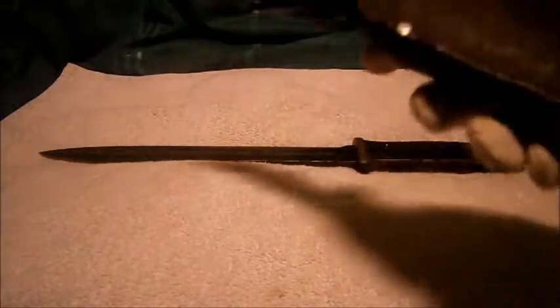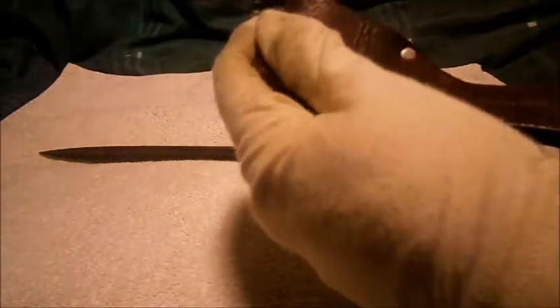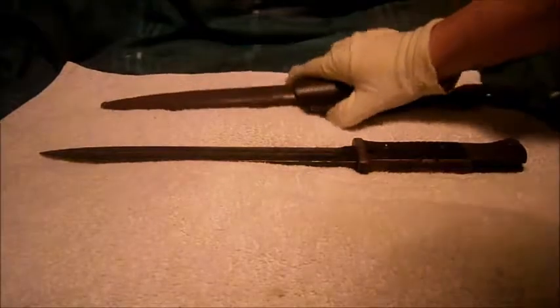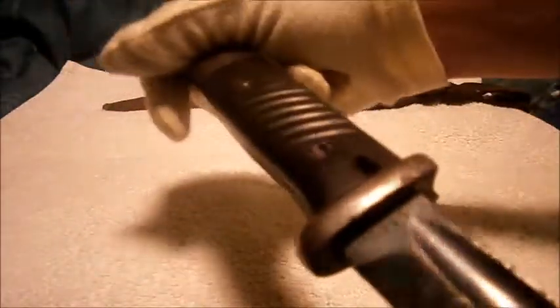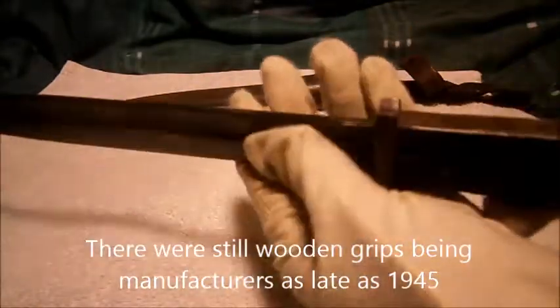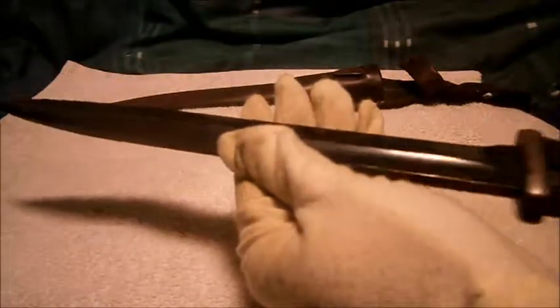There should be a mark somewhere at the back here — usually they're up the top or down the bottom — but it's so worn you can't see it, sadly. The serial number, as I said, is matching at 2653, with Bakelite handles. Everything's all fine — good condition.